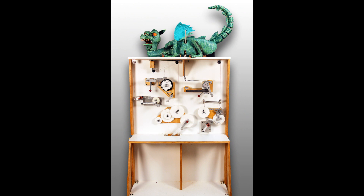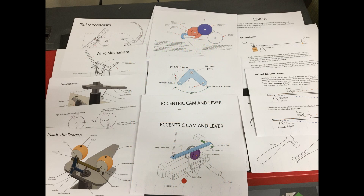The result is, as you see here, the piece stands roughly 7 feet high by 40 inches wide, featuring a display full of various operable mechanisms, each one controlling a different feature of a dragon monster puppet above. Along with this, I provided a comprehensive folio of drawings and explanations making connections to underlying concepts.